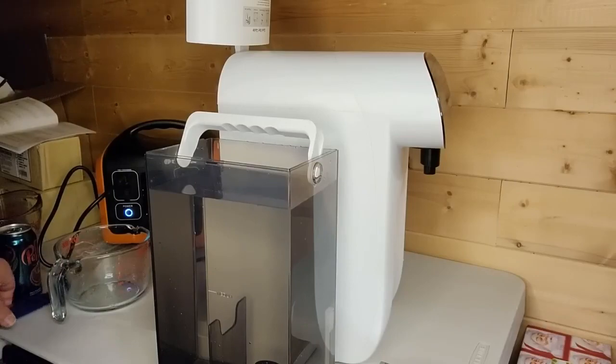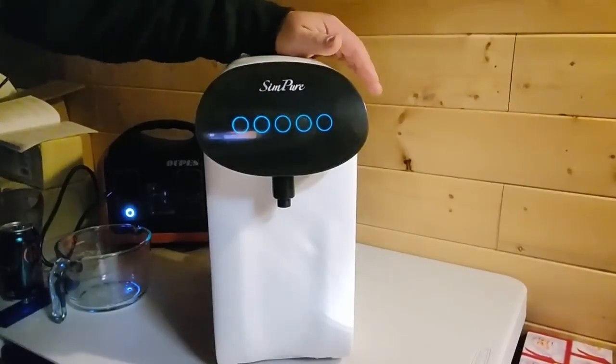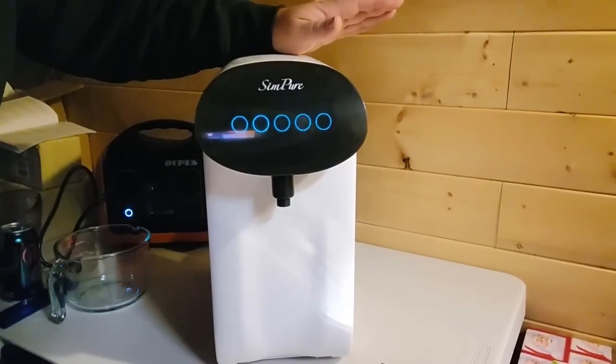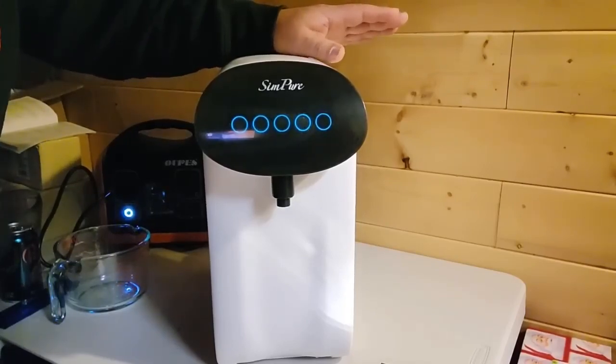Now let's see what happens when we put this through our reverse osmosis. Ladies and gentlemen, just in case you don't know, if you're new here, I don't have a production crew or any fancy stuff — it's just me working with the little things I have in order to provide you with information.